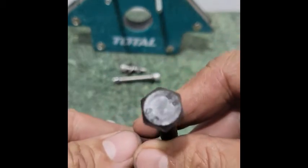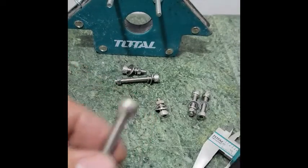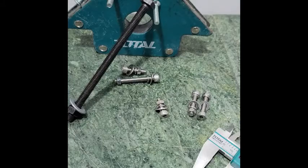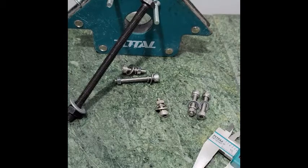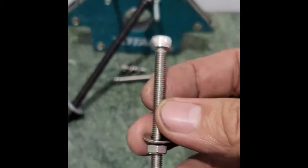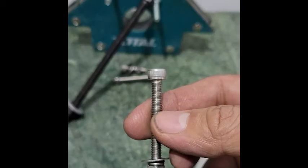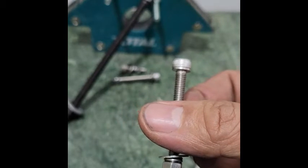Does SUS 304 stainless steel not rust? It does rust, especially when placed in an acidic or salty area. There is a higher grade of steel, SUS 316 stainless steel, which is suitable for use in acidic or salty areas.